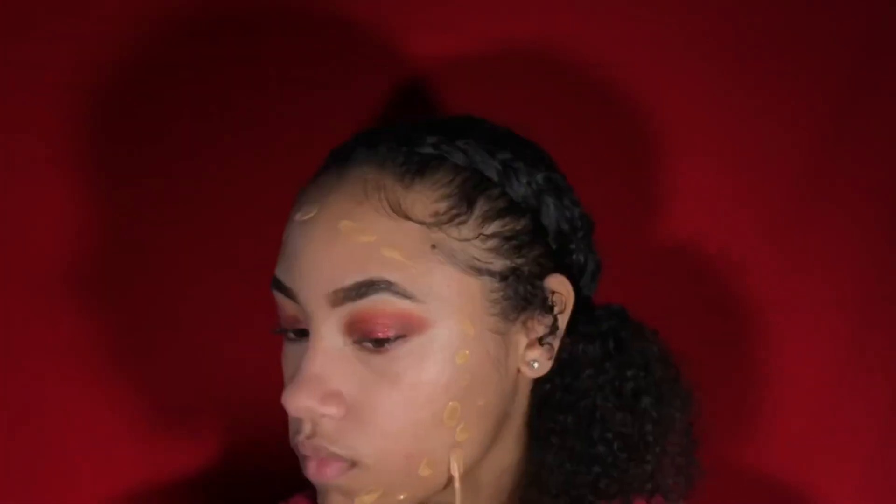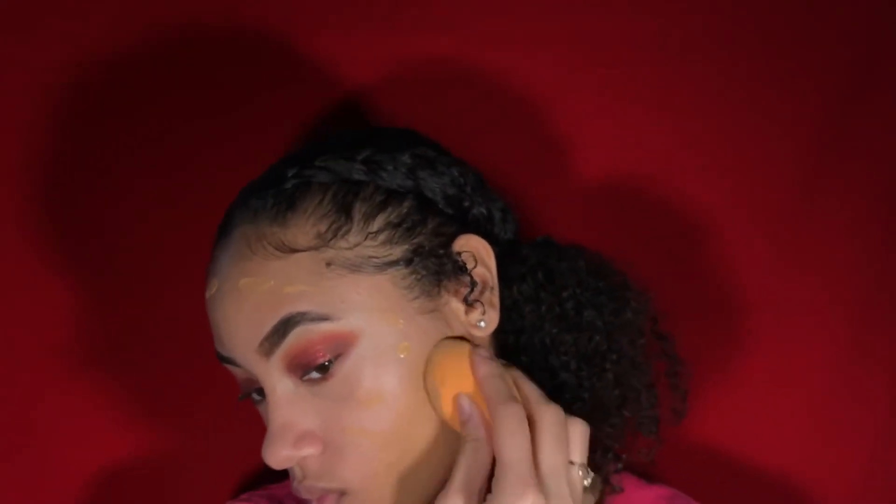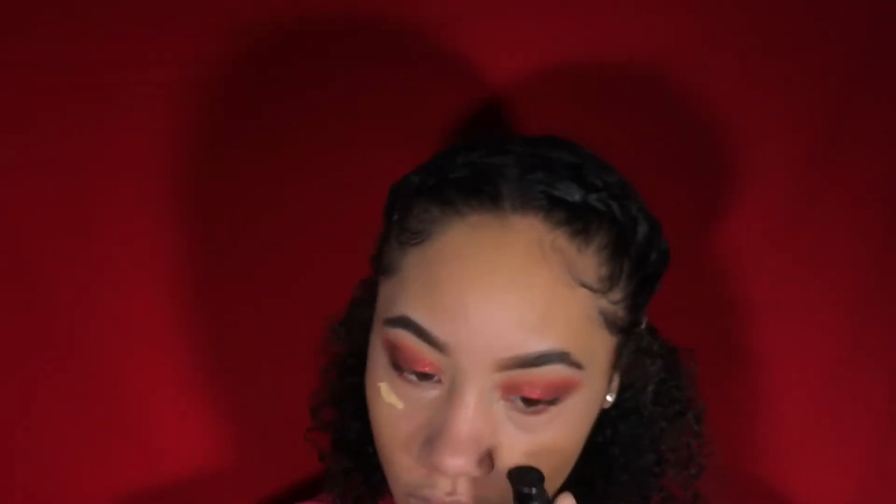Going in with Maybelline Baby Skin Pore Erasing Primer on the face, then using the Ruby Kisses peach concealer corrector and the BH Cosmetics Perfecting Concealer in light medium to counteract the darkness underneath my eyes. Then using Black Radiance True Complexion Foundation in Caramel and Butterscotch on the outside of my face and blending it in with my sponge.